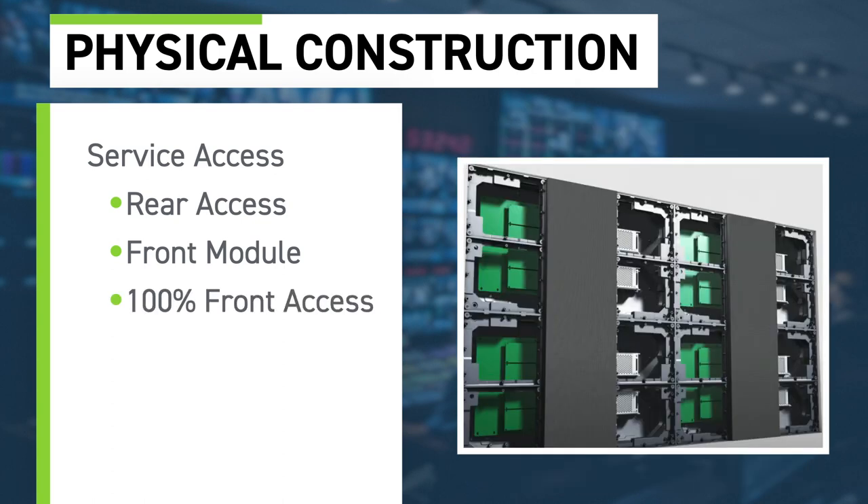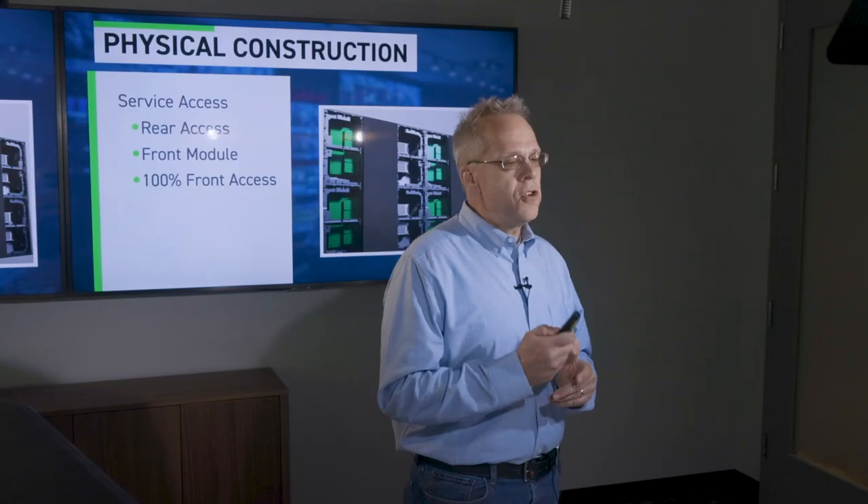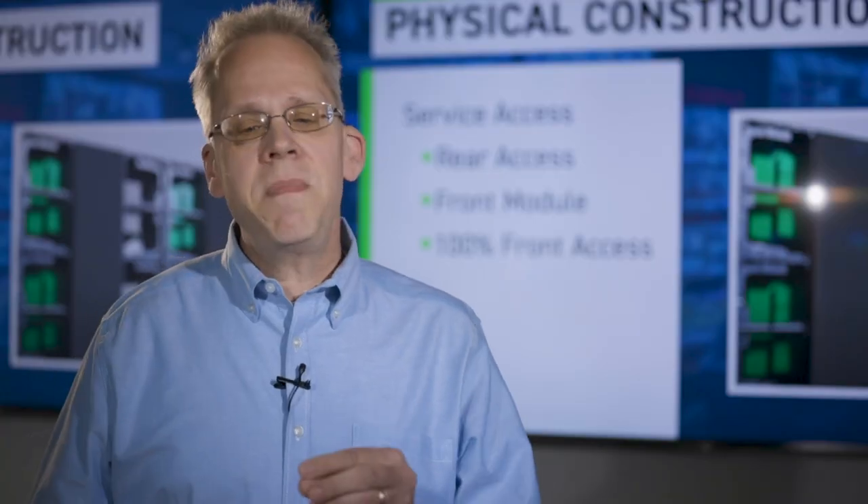A lot of customers want to replace their existing projection screen with an LED wall mounted against the wall, without two to three feet of space behind it for service — so they want it front accessible. Many manufacturers claim their LEDs are front accessible, but what they're really talking about is only the ability to change the pixel module using a magnetic or vacuum tool. What they're not telling you is that the display may not be 100% front accessible for the power supply, receiver card, or hub card. You need to make sure your panels give access to all components from the front.